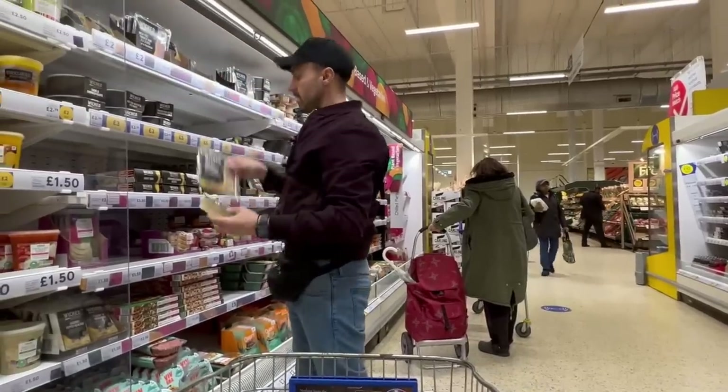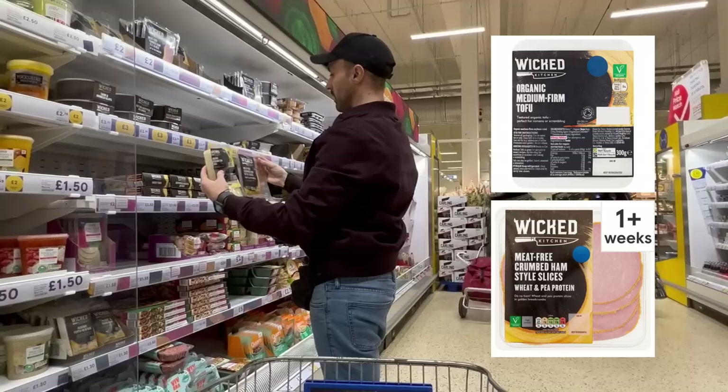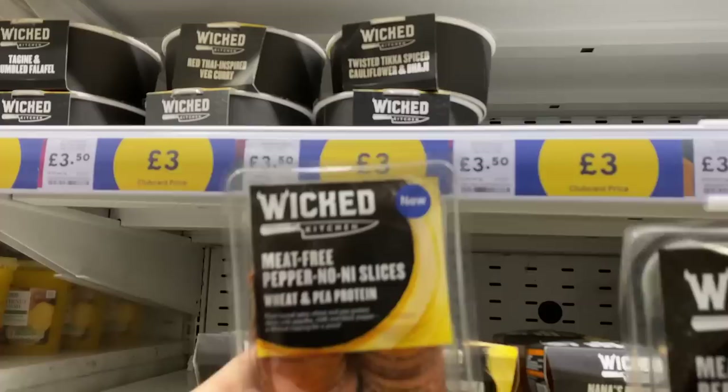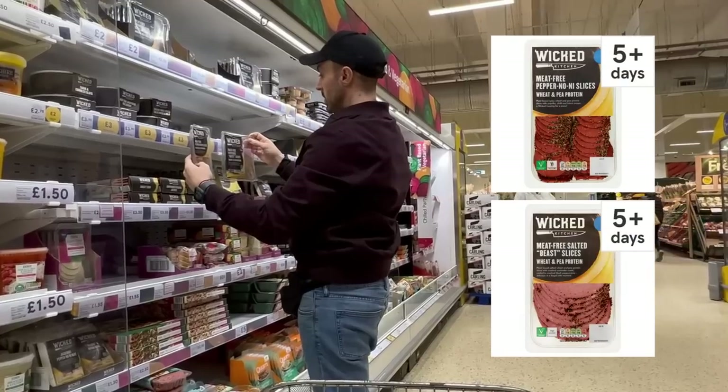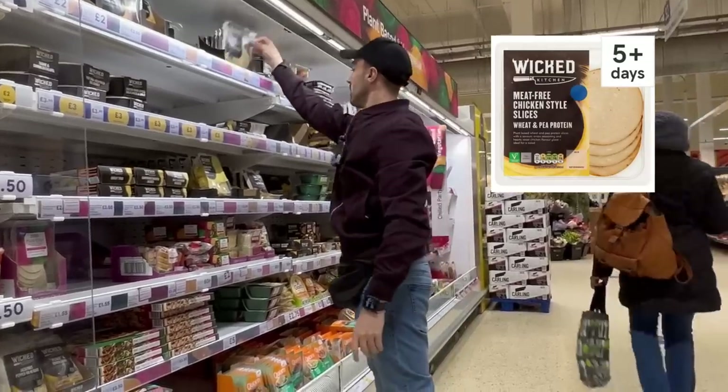We've got the Wicked range here - Wicked medium firm tofu, Wicked meat-free crumbled ham style slices. This is all Derek Sarno's stuff. Meat-free pepper noni, meat-free peppered beef slices, meat-free chicken style. These are amazing, but where's the Christmas stuff?